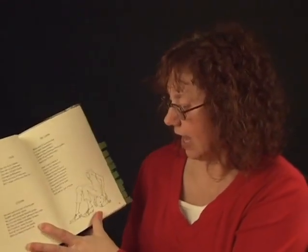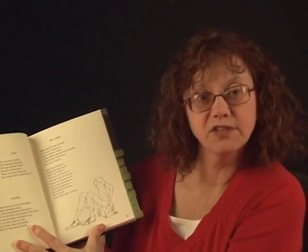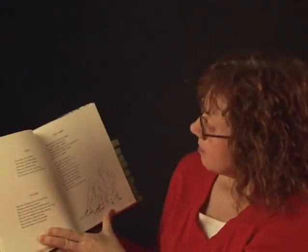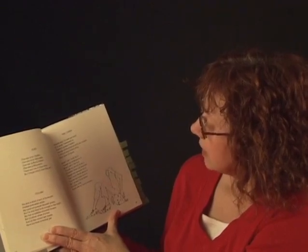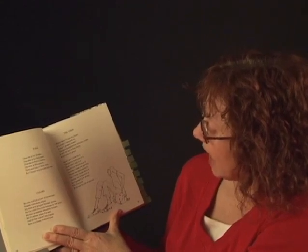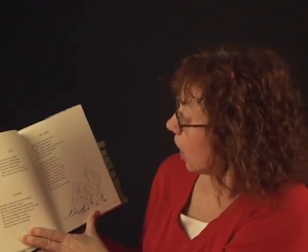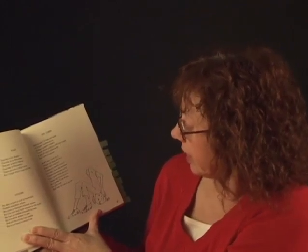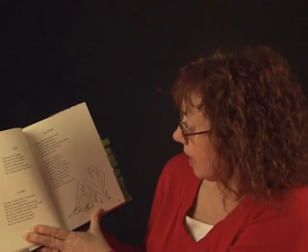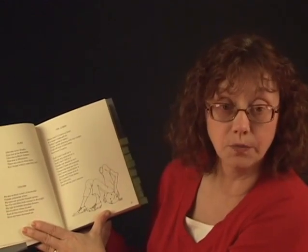Now on page 25 — and again you might have to look at the picture — page 25 is called The Loser. Mama said I'd lose my head if it wasn't fastened on. Today I guess it wasn't, because while I was playing with my cousin, it fell off and rolled away and now it's gone. And I can't look for it because my eyes are in it. And I can't call to it because my mouth is on it. And couldn't hear me anyway because my ears are on it. And I can't even think about it because my brain is in it. And so I guess I'll sit down on this rock and rest for a minute. Lost his head — don't want that to happen to me.